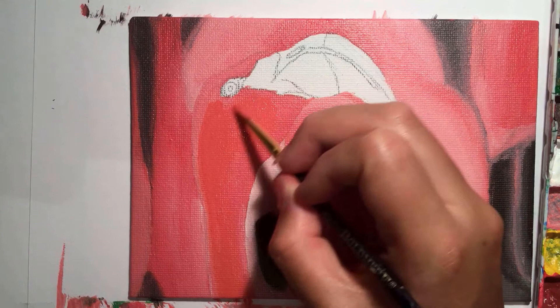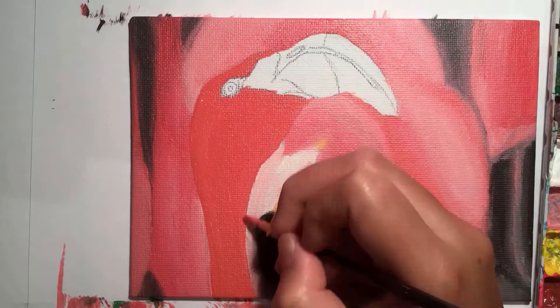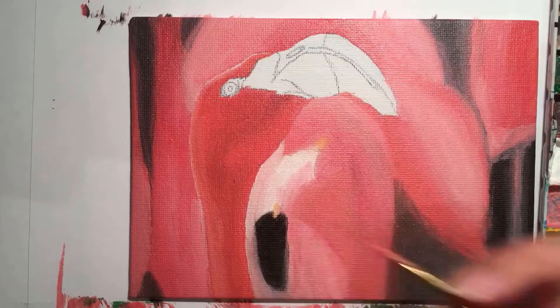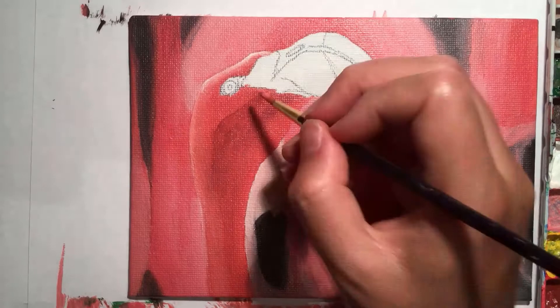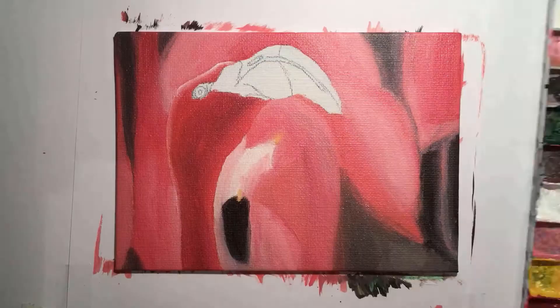Everyone's got different aims with their paintings, but for me the whole process is something I enjoy. Spending upwards of 10 hours on one small painting is something I'm happy to do. You guys can learn from my mistakes and skip out on quite a few of those hours, but I really enjoyed having the time to just paint and be in my own zone.